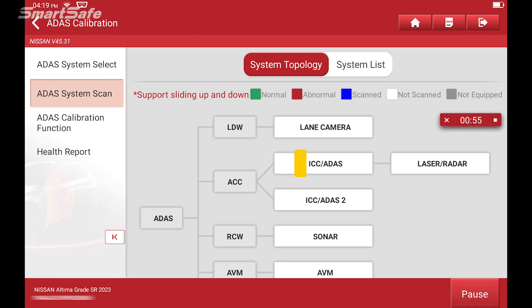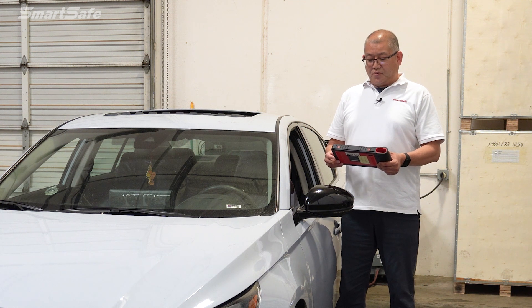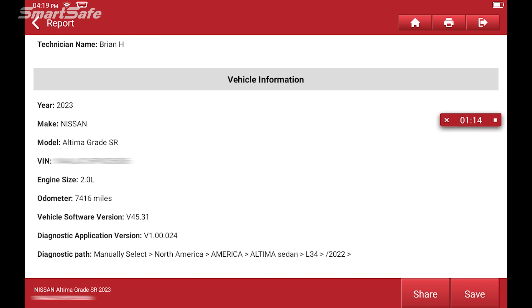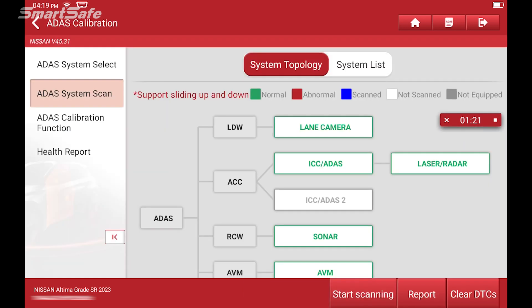We'll start with an ADAS system scan and then we'll go ahead and generate our pre-repair report. Now this vehicle is obviously for demonstration purposes so we don't currently have any fault codes, but we'll hit save and we'll move forward as if we do have a code. Next we're going to click on ADAS calibration function.